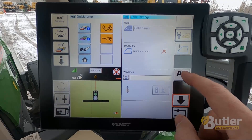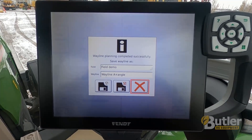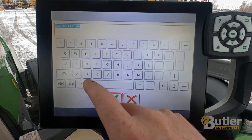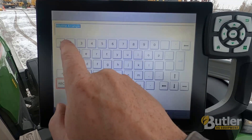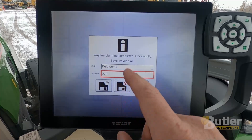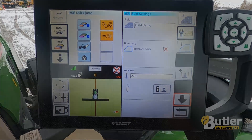Then I'll press the A button to drop that A point. Here I can name my angle, so I'm just going to put 270 as the name. Check mark. And here I'm just going to save it. There it snaps my way line and I can steer on that way line.